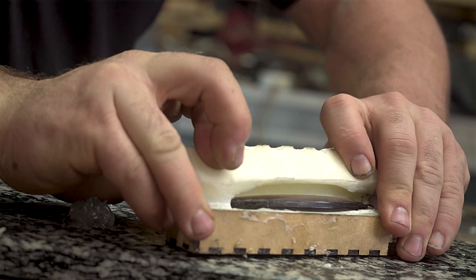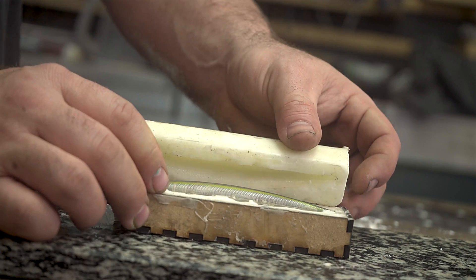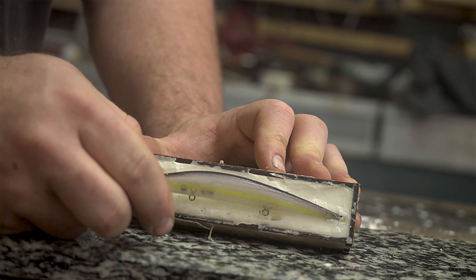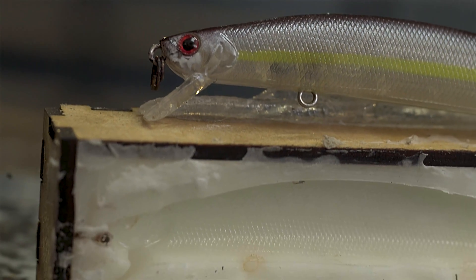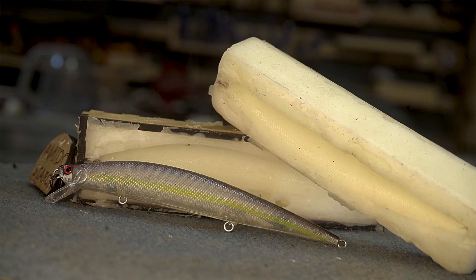Unfortunately I didn't let the water completely dry, so I'm having a little trouble opening the box, but finally the two parts came out great. The fish hasn't even stuck to the silicone, and we can see and appreciate the resolution of this silicone mold. You can clearly see the skin of the fish, the eyes — everything came out great.